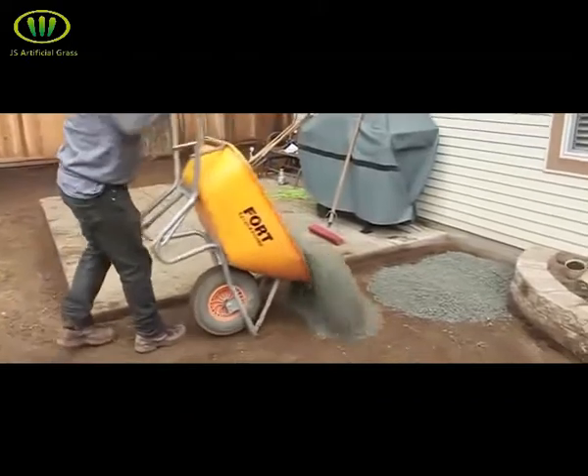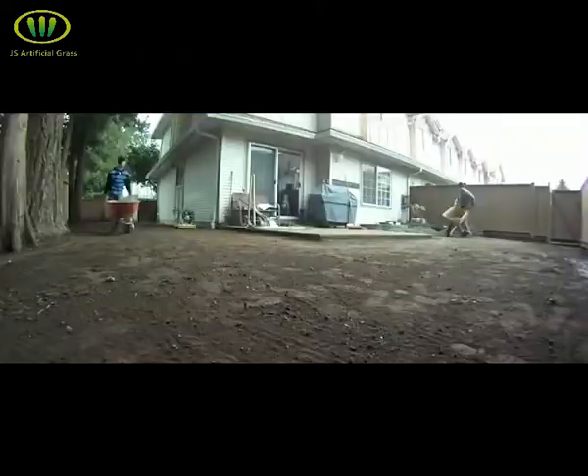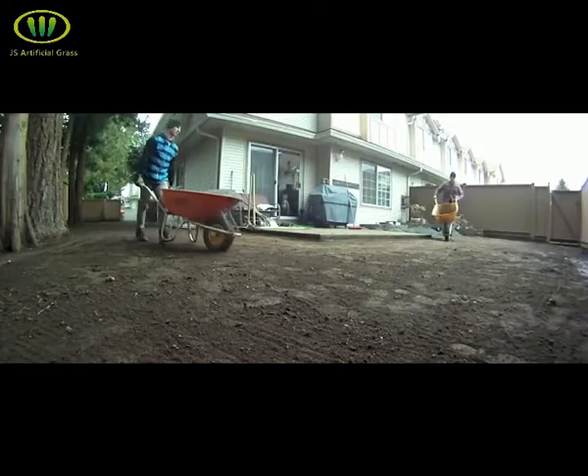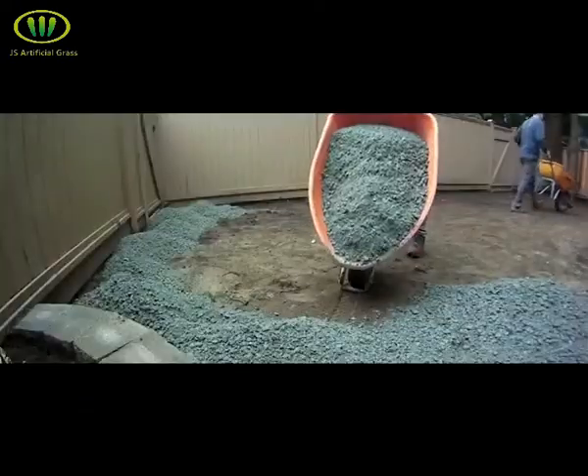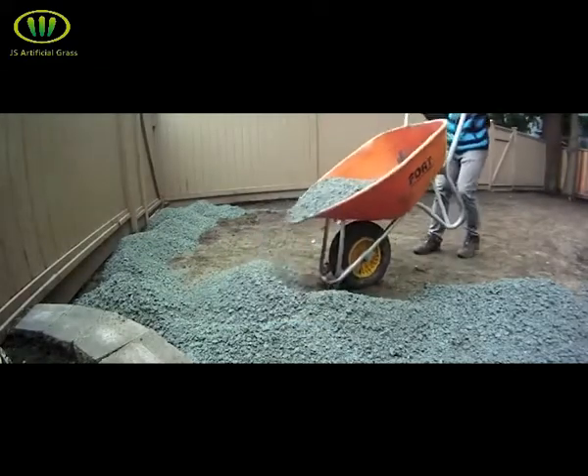Dumping wheelbarrow after wheelbarrow is the most consistent way to get your base somewhat level before raking it out. Begin dumping your base at the furthest away point in your yard. Work backwards, placing pile after pile, and rake it even as you go.